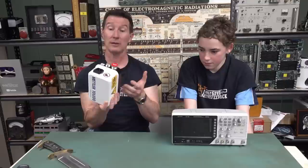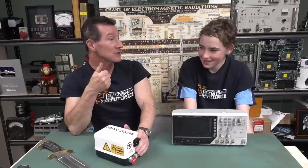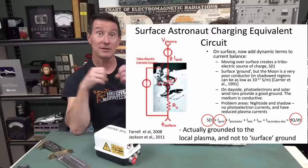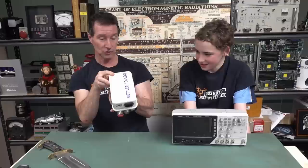The spacesuits charge themselves up to several kilovolts, which actually repels the dust, stopping it getting on them. So the new spacesuits have this technology - they're not going to lug around one of these babies, but little factoid there. Thanks for dropping that off - we'll do a teardown in several days when shooting a mailbag video, so we're just shooting this while Josh is here picking up his scope.